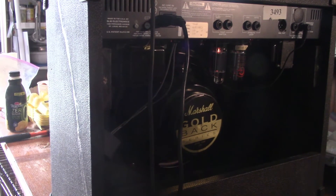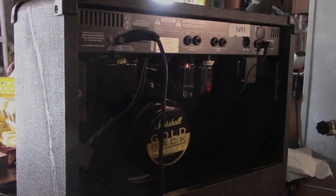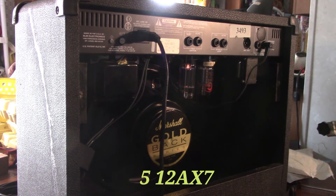Now I'm going to switch from the 12AT7s to the 12AX7s.